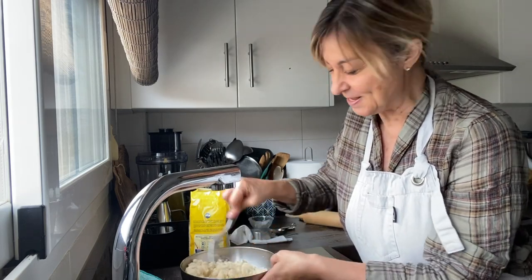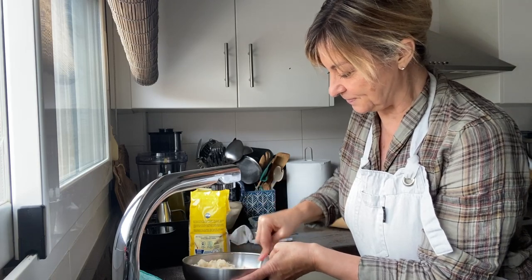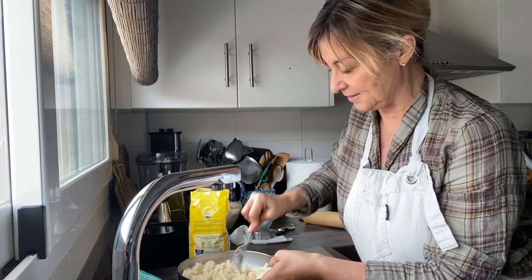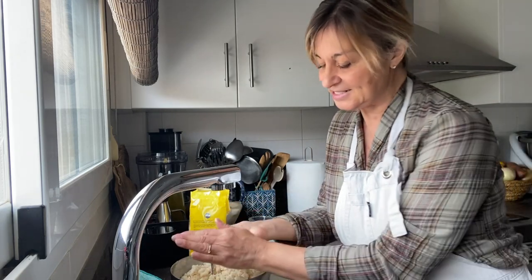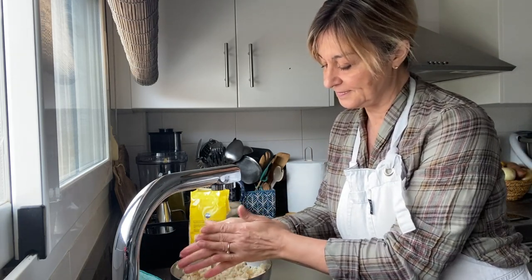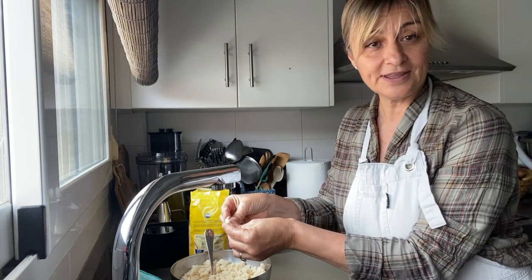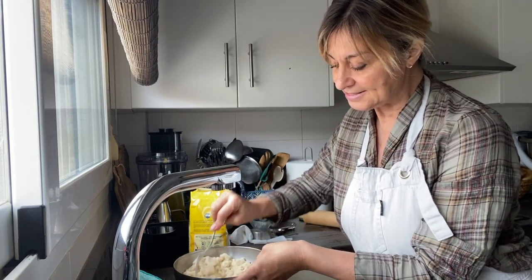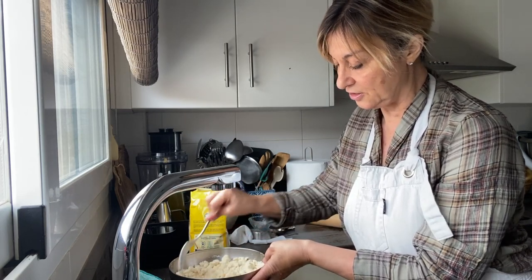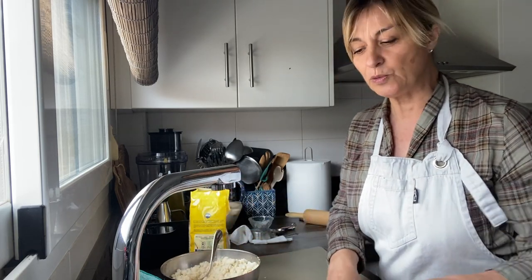We can go back to being kids and playing with our hands. Let's see if this sticks together — it does! The amount was perfect. I'm going to let that sit for just a little bit. If we see that we have to add a little bit more water, we will.